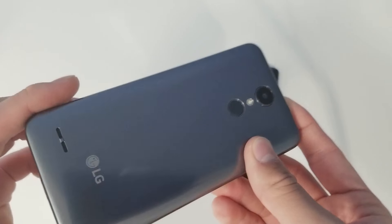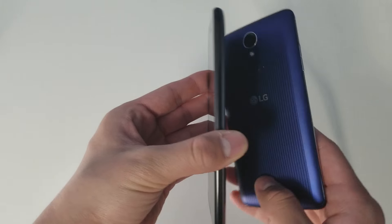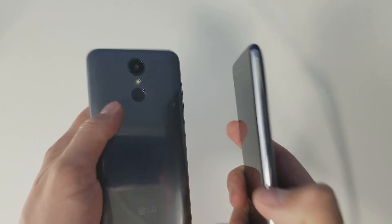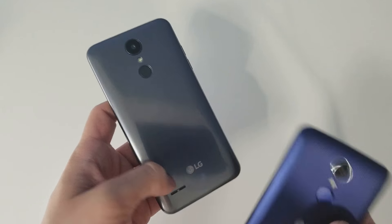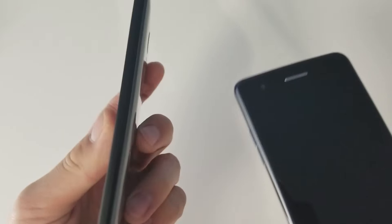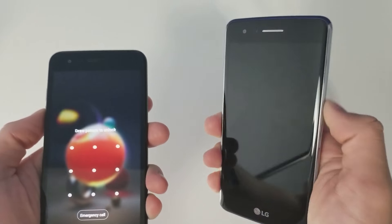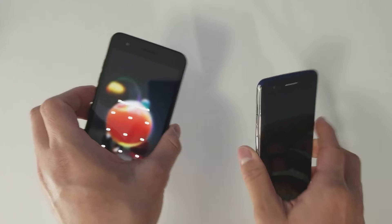The original Aristo's back feels like raw plastic, but the side has a glass-like shiny finish so it feels less like plastic. The Aristo 2's back has a mirror-like finish, while the sides now have a more plasticky finish. I like the Aristo 2's design better because the shiny back looks more like glass, which is a more premium feel.